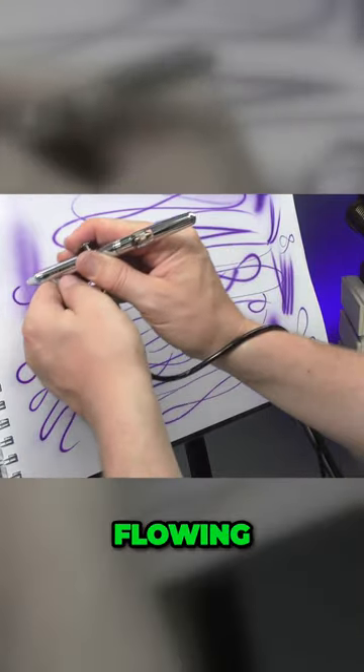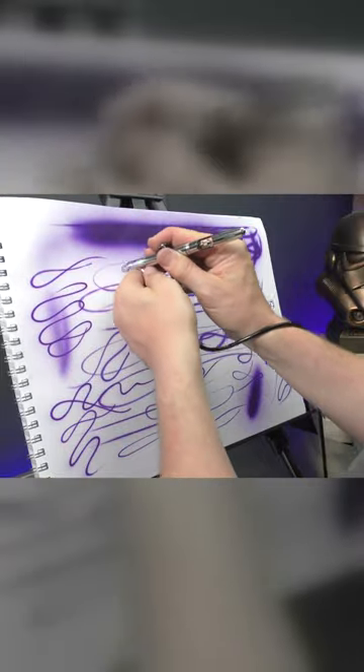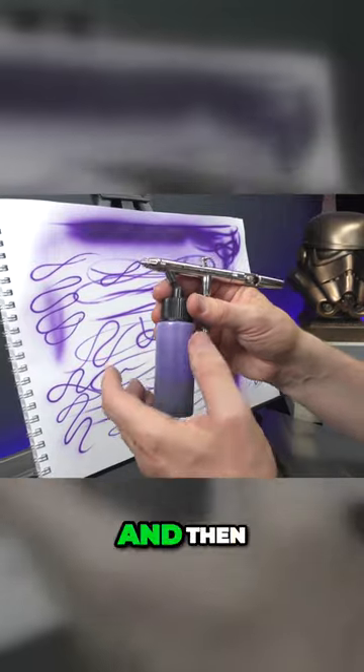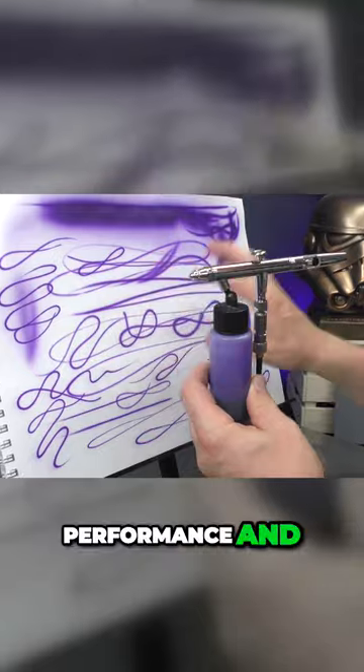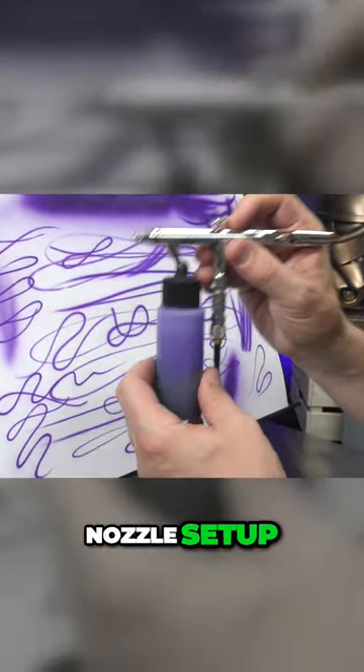So I think it's flowing a little bit better. By playing around with adding more reducer and then dropping down your air pressure, you can definitely get better performance and finer detail out of this brush, even with a 0.5mm needle nozzle setup.